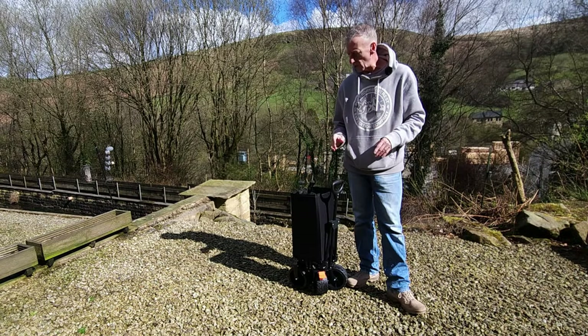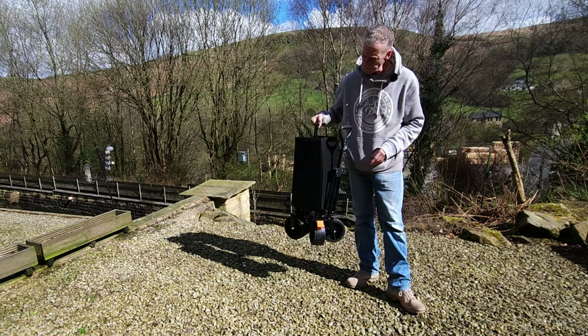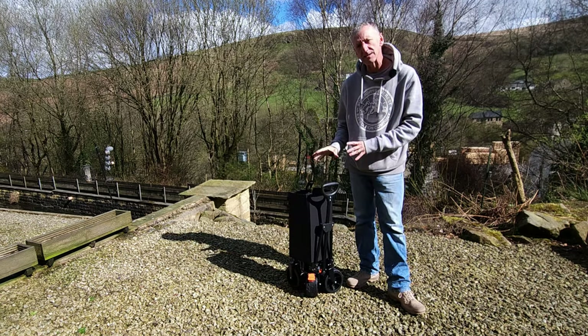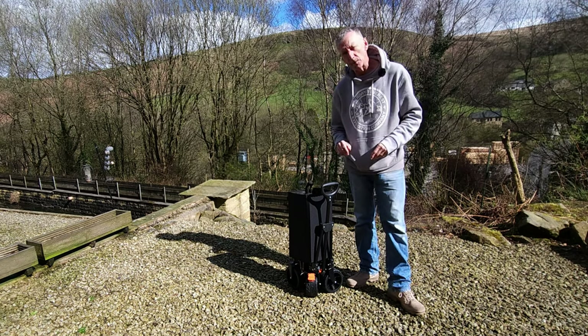I'll go through the specifications shortly, but first of all, let's see how easy it is to set up. I've carried it over here, and it's very easy to transport because it only weighs about 10 kilograms. As you can see, nice and compact — very easy to go into the back of a car or a truck. Let's get it unfolded.